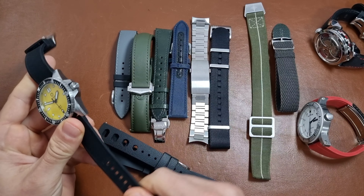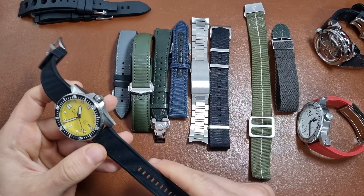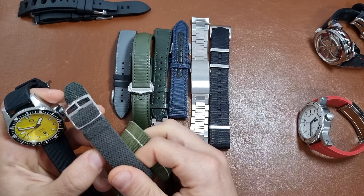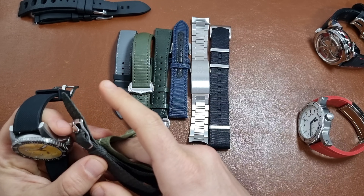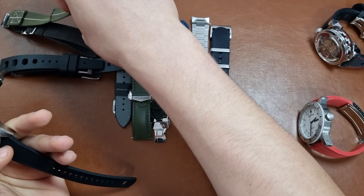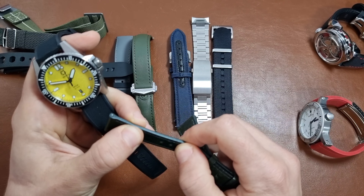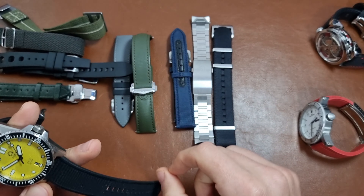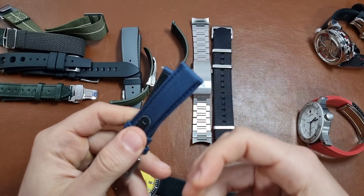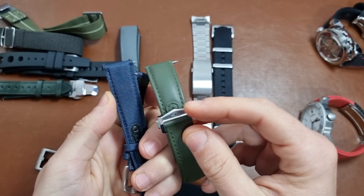The second easiest to cut would be the paratrooper or perlon — these fabric-based ones are really easy to cut, so I'd say they're even less secure than rubber. I'd also put leather straps in a similar category, slightly harder but still close to rubber or FKM. Sailcloth systems would offer stronger cut resistance than leather or rubber, so I'd rank sailcloth after the rubber options.